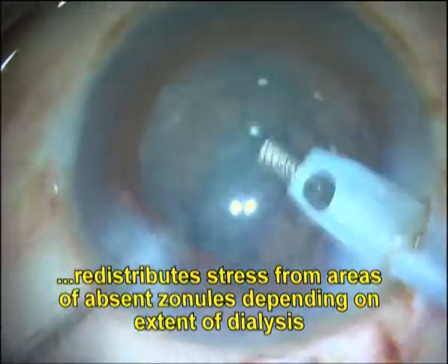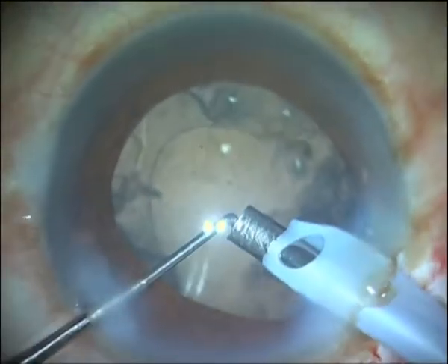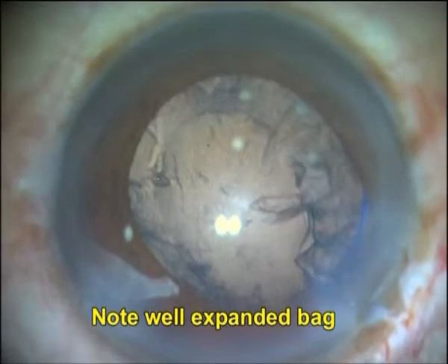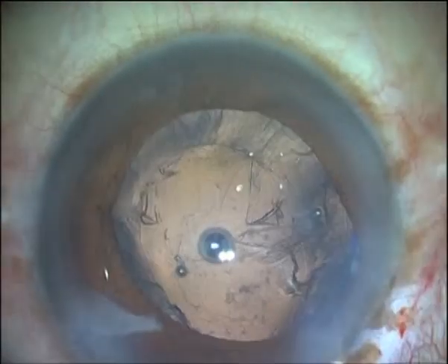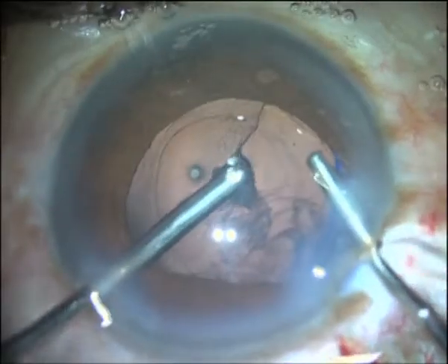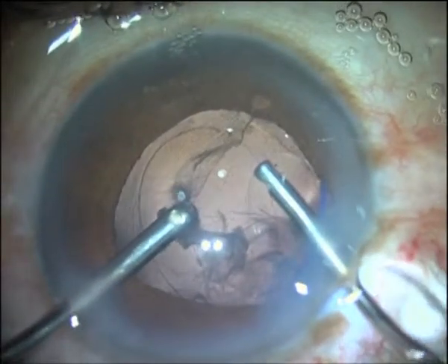By being a hemi-ring in extent, it provides better expansion of the fornix and decreased chances of fornicial or capsular bag aspiration into the phaco tip, while at the same time decreasing the chances of vitreous prolapse through the area of dialysis. It thus gives both horizontal and vertical stability as well as decreases the flaccidity of the posterior capsule, despite being a segment and not a complete ring.